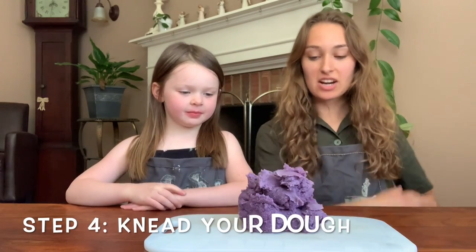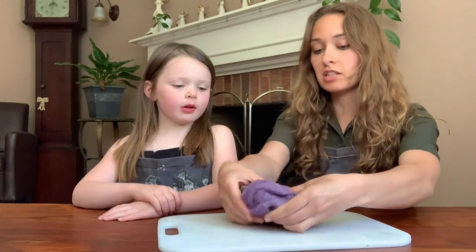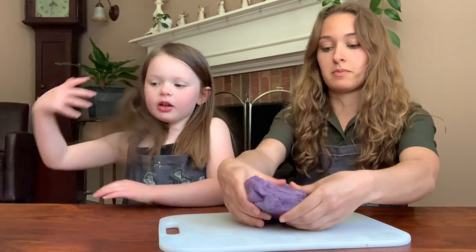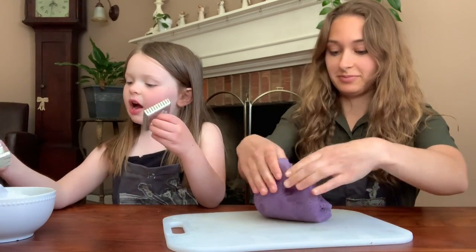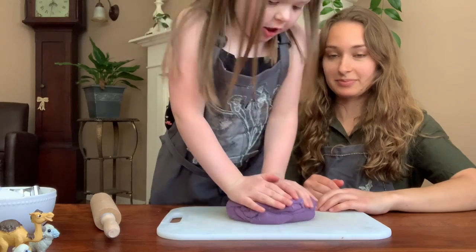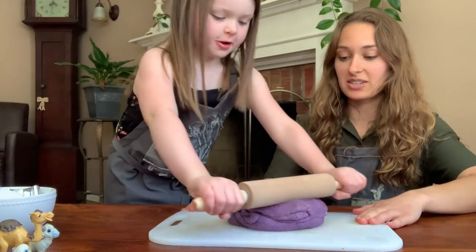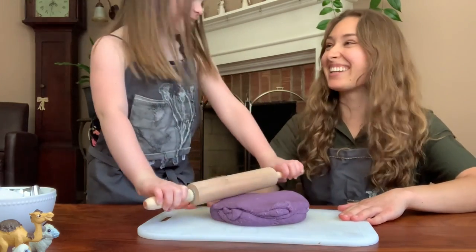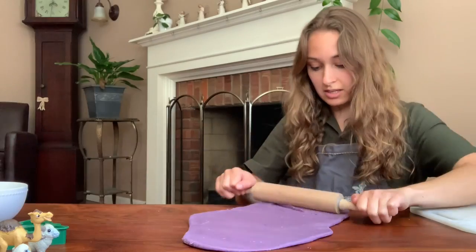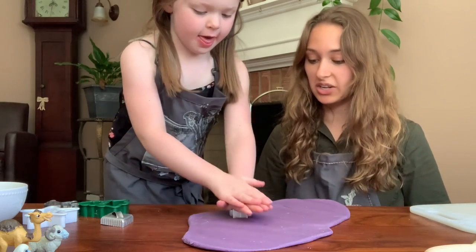So the next step is to knead our Play-Doh. See how purple it is when you're done cooking it? Kinsley's just kneading right now, and then we're going to show you how to make shapes out of cookie cutters. We're going to roll it out and make cookie shapes. Kinsley's going to roll out our Play-Doh, and we are going to do activity number one.